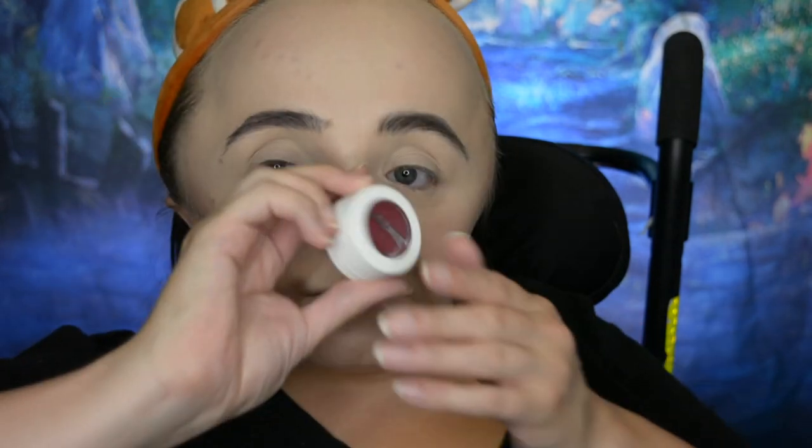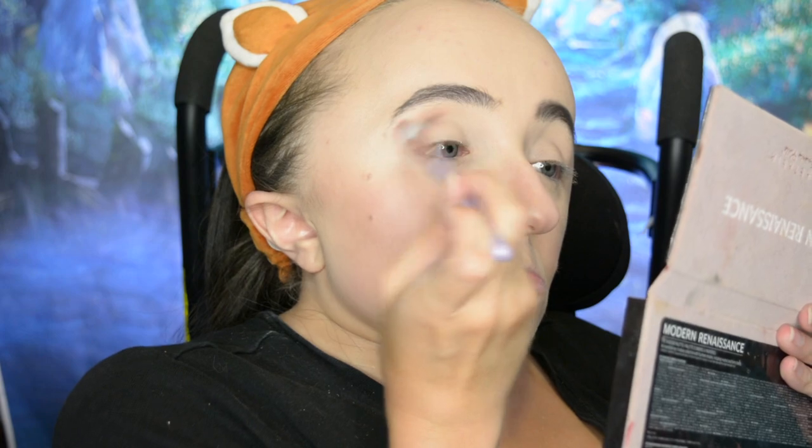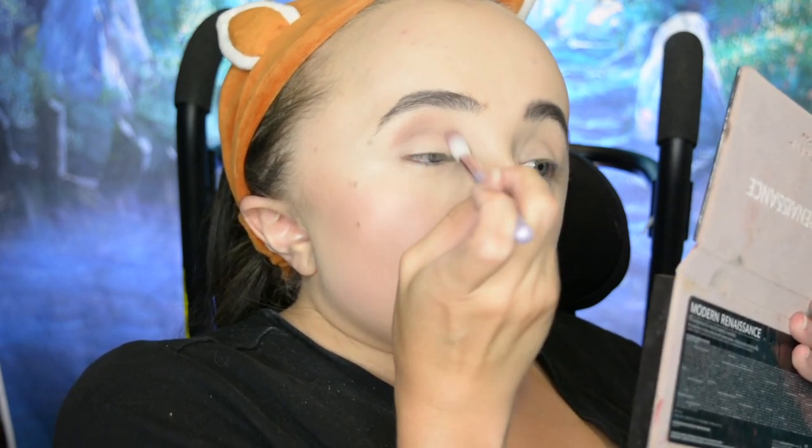The star of this eye look is going to be the ColourPop Super Shock Shadow in the shade Paradox — a really nice reddish-purple color, very red. But before I use that, I'm going to go into the Modern Renaissance Palette in the shade Warm Taupe and just fluff that into my crease. It's helpful to have a transition color in the crease already before applying a bright red shade, to help blend into it.